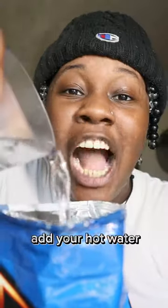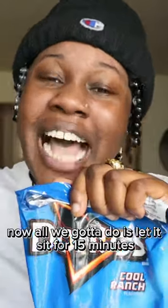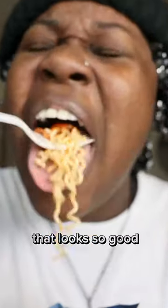Ketchup, cheese. Add your hot water, but not too much. Now all we gotta do is let it sit for 15 minutes. I told you, this is an easy snack. That looks so good. Mmm, this good.